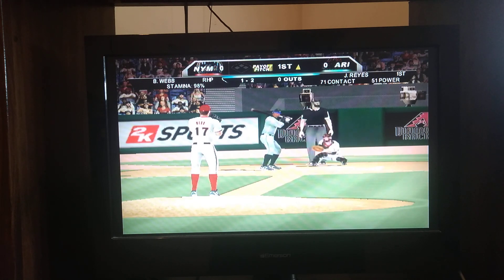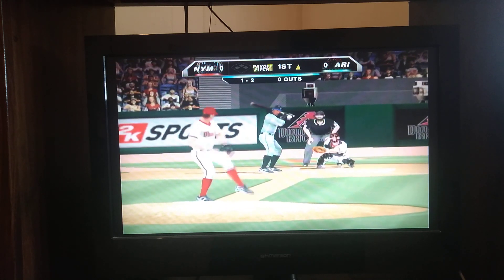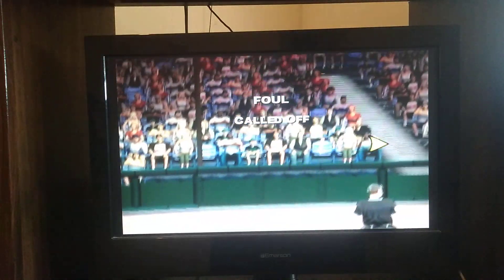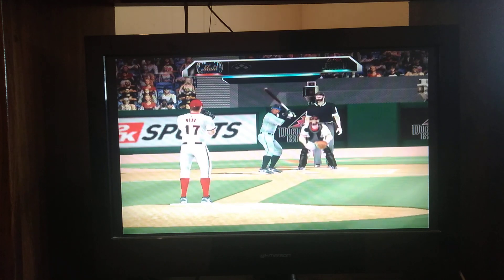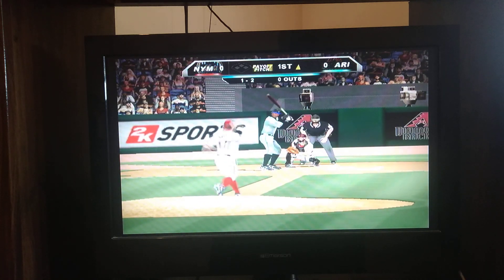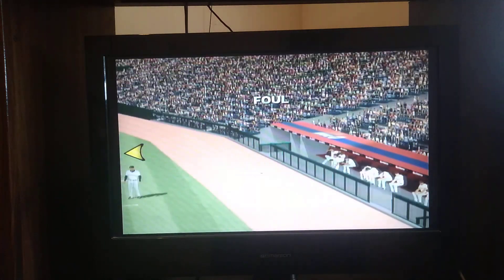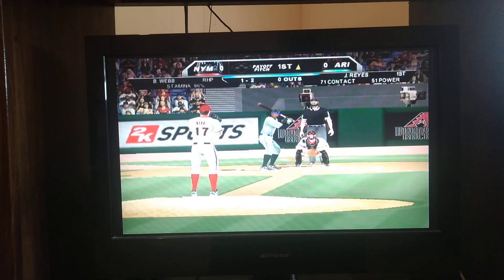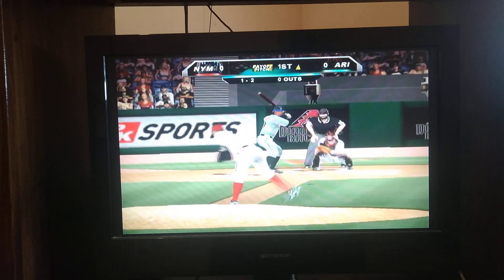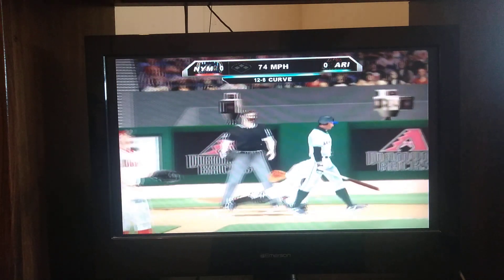Number 26, he's got his glove low and outside. The 1-2 pitch — taps this one foul to the right. Swing and a miss on the breaker, one down.